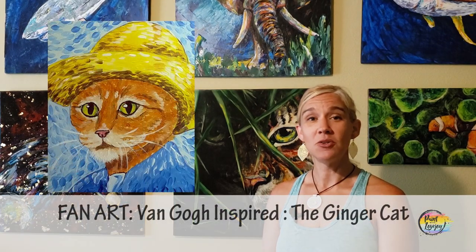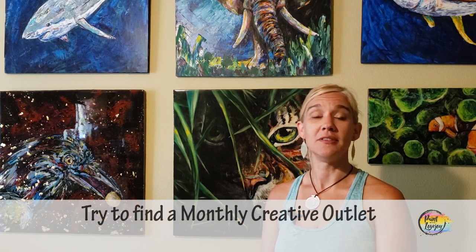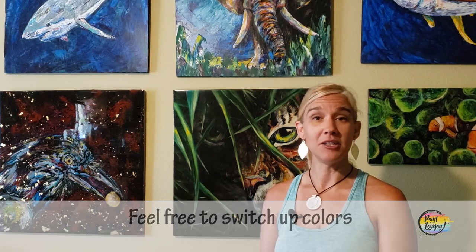In today's video, we're going to be giving tribute to Van Gogh and focusing on his very expressive impressionistic style and painting one of his iconic pieces. It's going to be a lot of fun. Van Gogh is a very popular paint-at-home subject matter. With this painting and any painting I teach, you are more than welcome to switch out colors, change it up, make it your own.